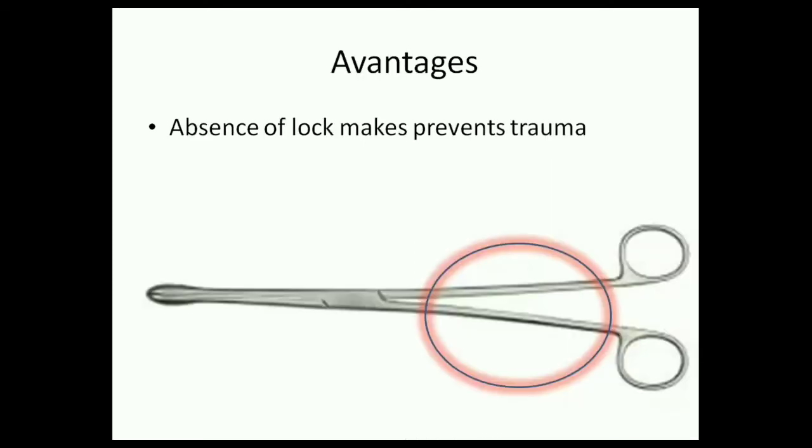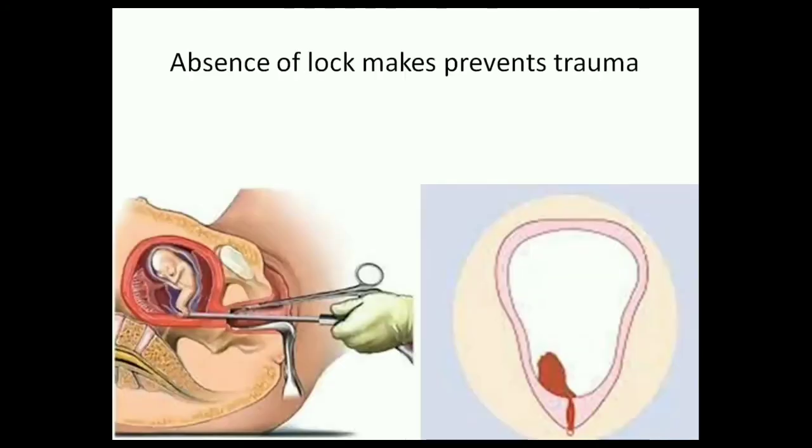The main advantage of an ovum forceps is the absence of a lock. When we try to remove the products of conception or the placental bits, if it happens to catch hold of the uterus, we can easily remove it and prevent trauma to the uterus.